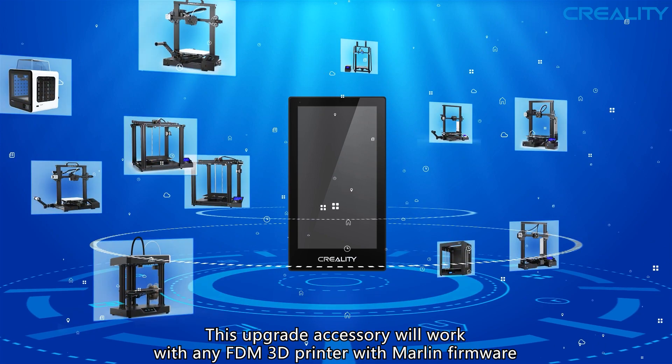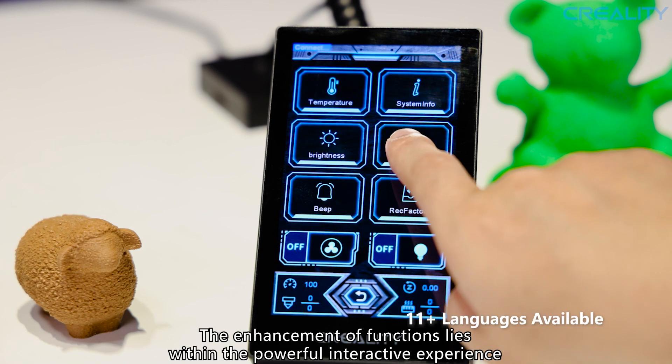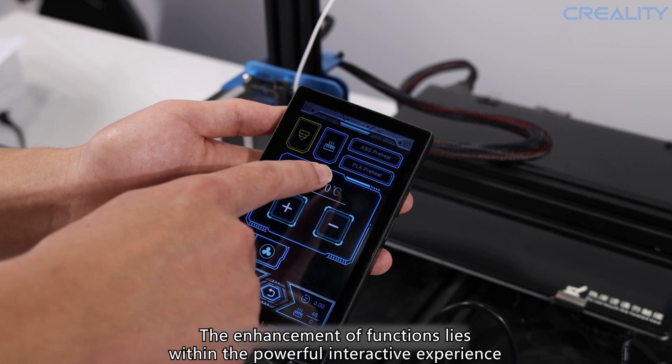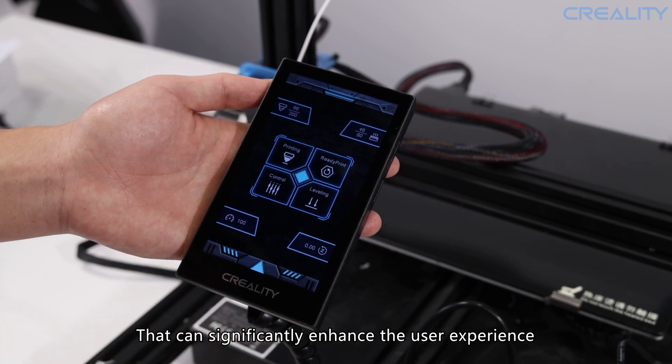This upgrade accessory will work with any FDM 3D printers with Marlin firmware. It has powerful functions. The enhancement lies within the powerful interactive experience — users can operate 3D printers with this modern method, which can significantly enhance the user experience.